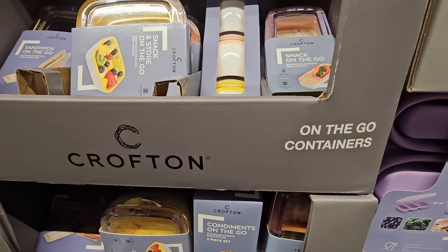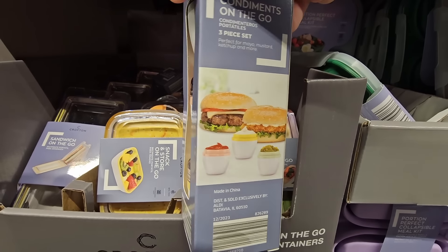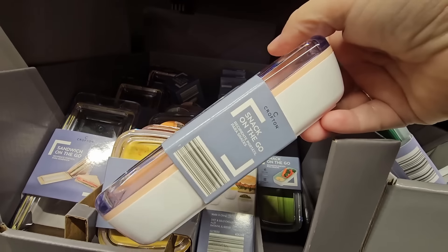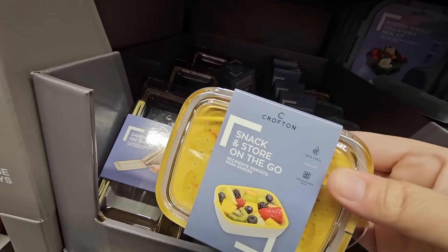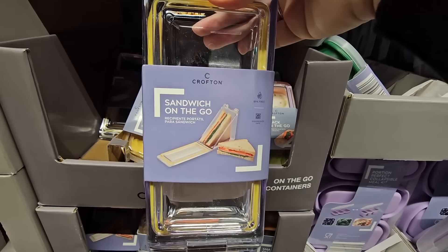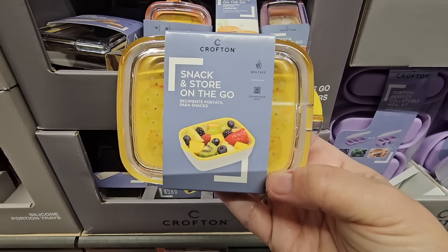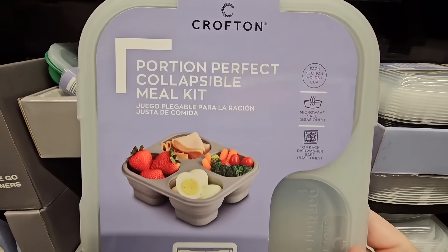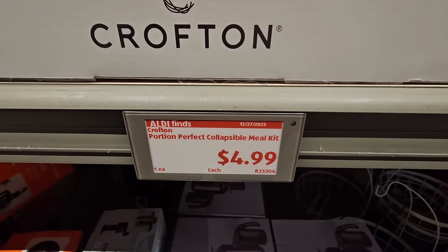The on-the-go containers are really great. I purchased these last year and I really like them — so many great uses for small items. This is a new size I didn't see last year. I'm actually going to grab this size because I love these smaller portions — when I'm out shopping I have to have my snacks and a sandwich on the go. They're only $3 each; I'm going to grab a couple. And the meal kit — we've seen this a few times at Aldi. I like these because they store away flat. Two different sizes, only $5 each — great for prepping and taking meals on the go.